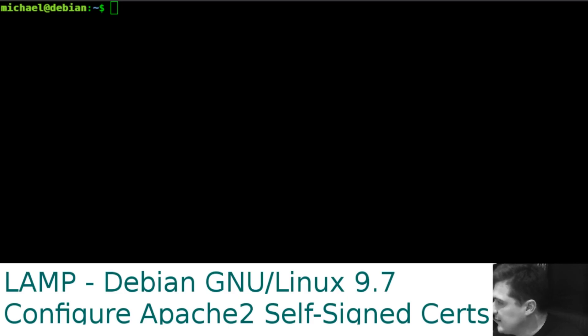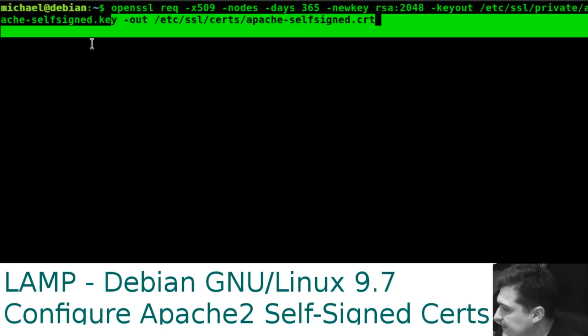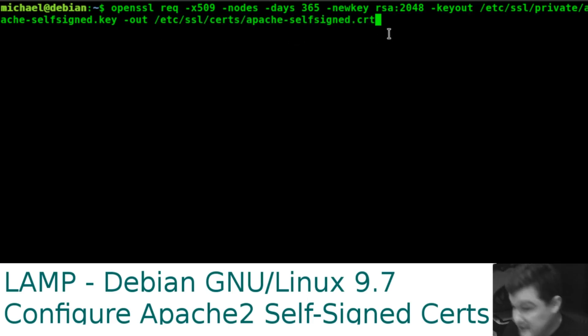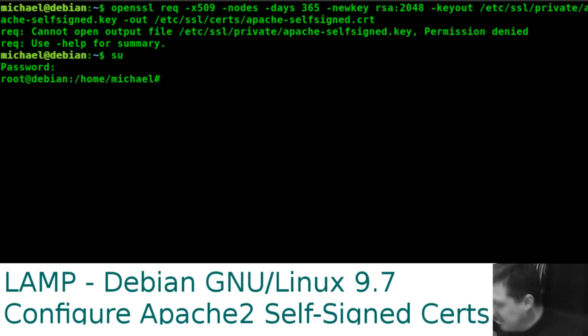I've got my notes with the commands. The first command generates the certificate and key — it specifies how long the key lasts, the RSA size. The important parts to note are 'keyout' pointing to the self-signed key and '/etc/ssl/certs/apache-self-signed.crt' as the path to the certificate. We'll need those paths for the config file later. Running it now — forgot to mention you need to be root.